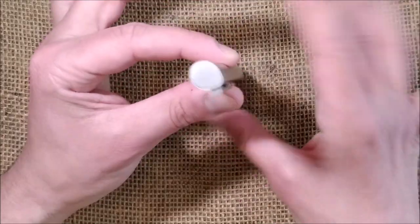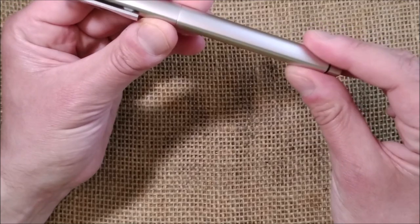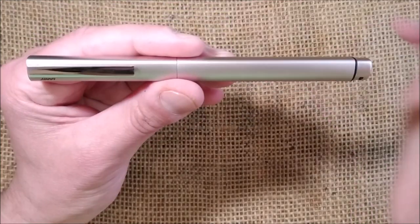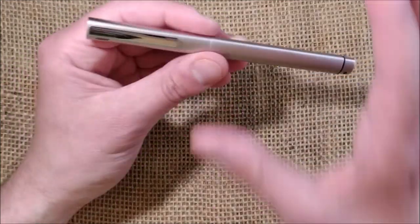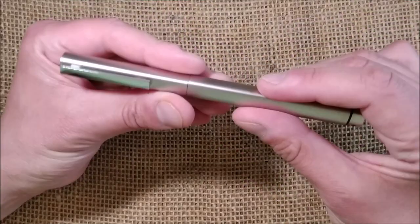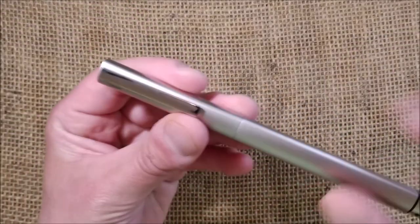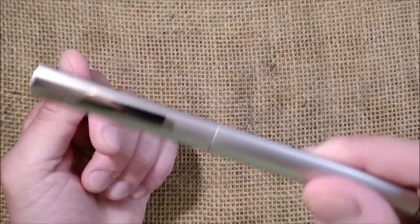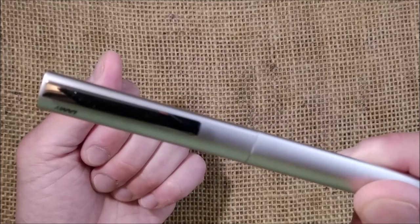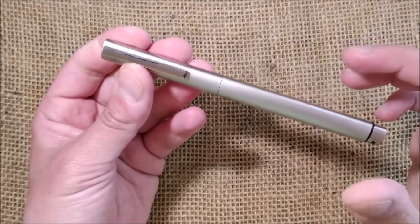At 115 euros this pen is not cheap, and it doesn't come with a converter. My biggest complaint, besides the triangular grip which is a personal preference issue, is that things don't feel very tight. When you hold the pen and shake it, it rattles a little bit — you can hear it near the microphone.